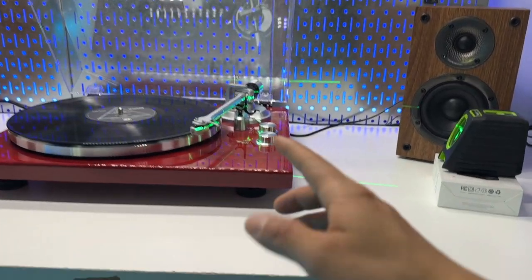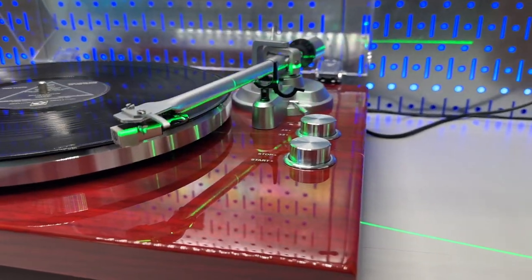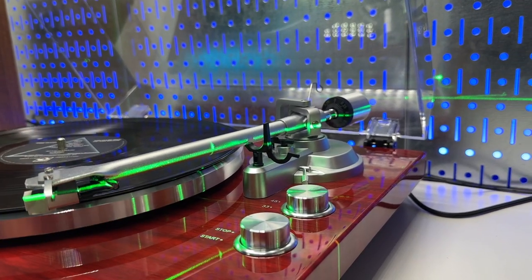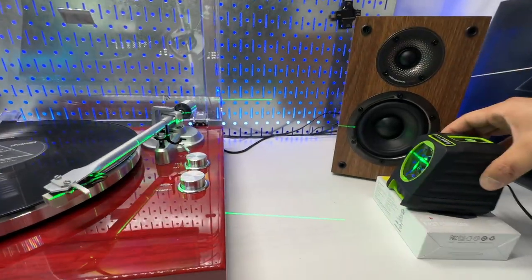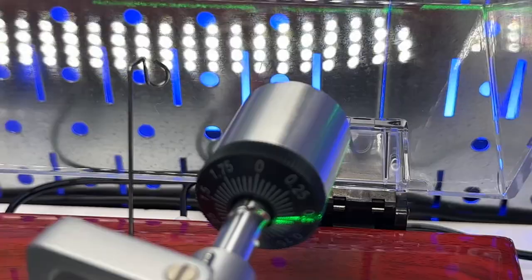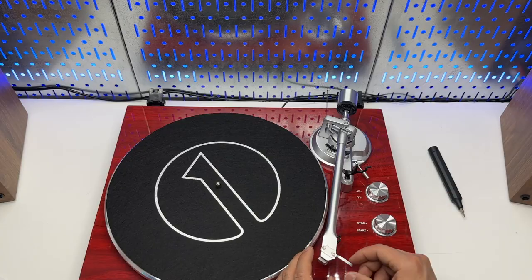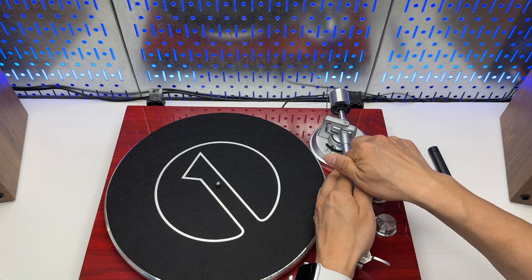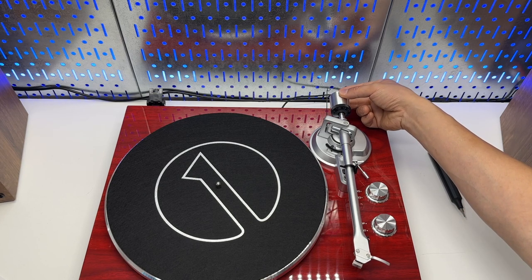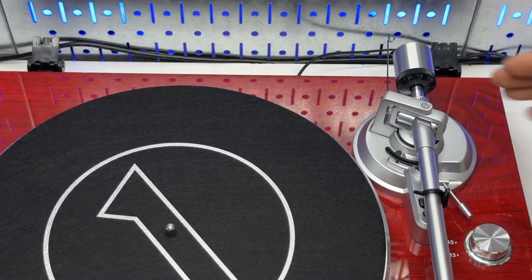The tone arm balancing can be pretty hard to do — here's a quick tip. You can use something like this automatic laser level to ensure high precision when trying to balance the tone arm. This is perfectly done using this Hupel laser level. Now we can reset it to zero — there's a zero marking to align with that black line. Put it back to the bracket, lock it, then turn it counterclockwise until it hits 1.5. That's the correct needle pressure to be applied to the record.